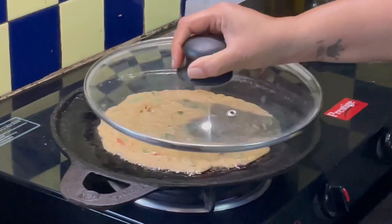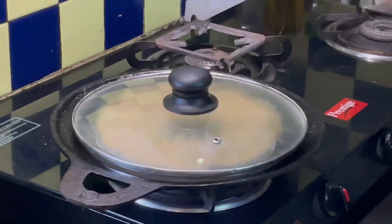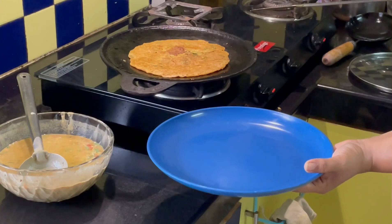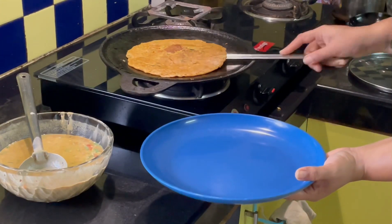Preferably use any cold pressed oil. Here I am using coconut oil made at home. Cover it and cook for about three minutes, then flip it over and cook for another two minutes.